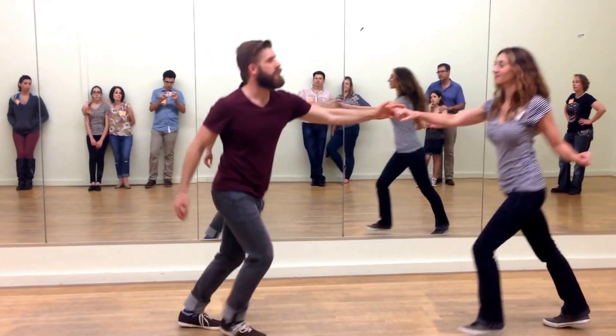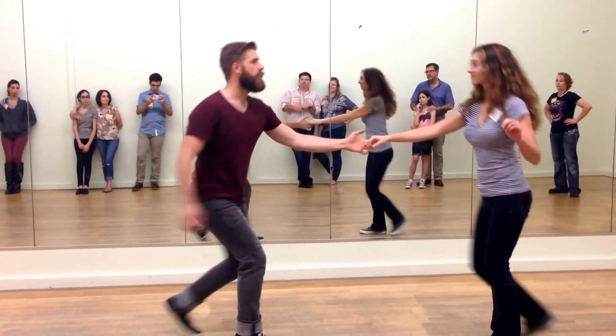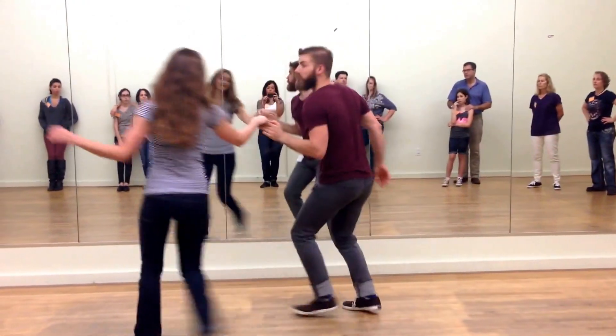Triple step, rock, step, triple step, triple step, rock. And then we did the turn where the leaders go underneath. Triple step, triple step, rock.